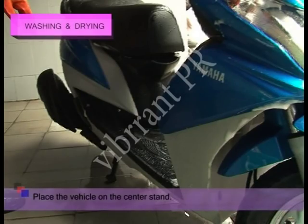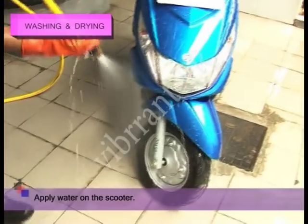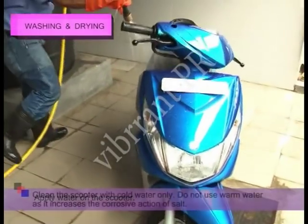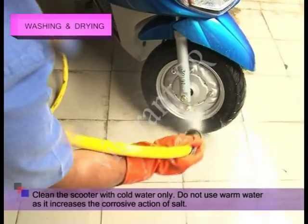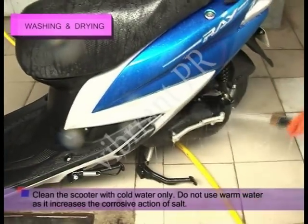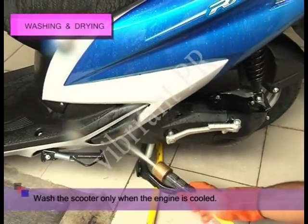Then, place the vehicle on the center stand and apply water on the scooter. Clean the scooter with cold water only — do not use warm water as it increases the corrosive action of salt. Wash the scooter only when the engine is cooled.